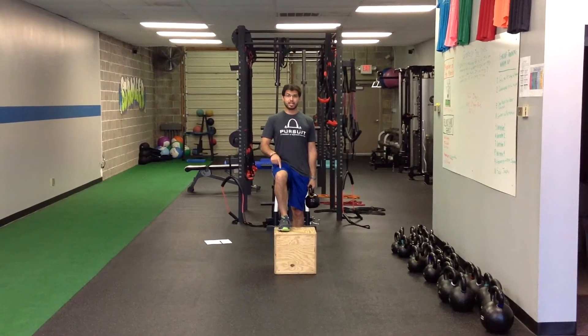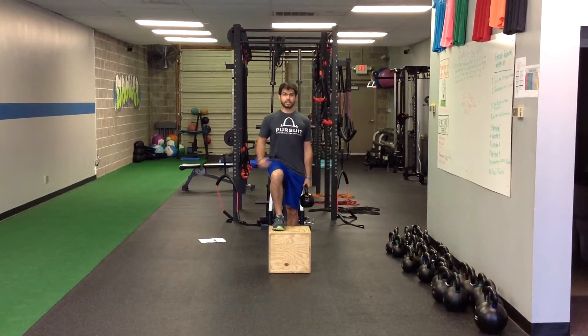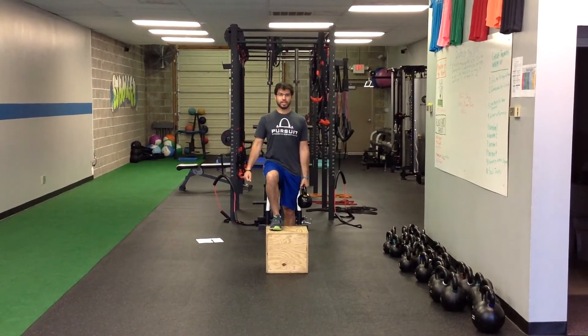The foot that's up on the box, I'm focusing on doing as much work as possible with that. So as I step up, I'm really going to push into my heel, keep my core tight and my shoulders stacked over my hips.